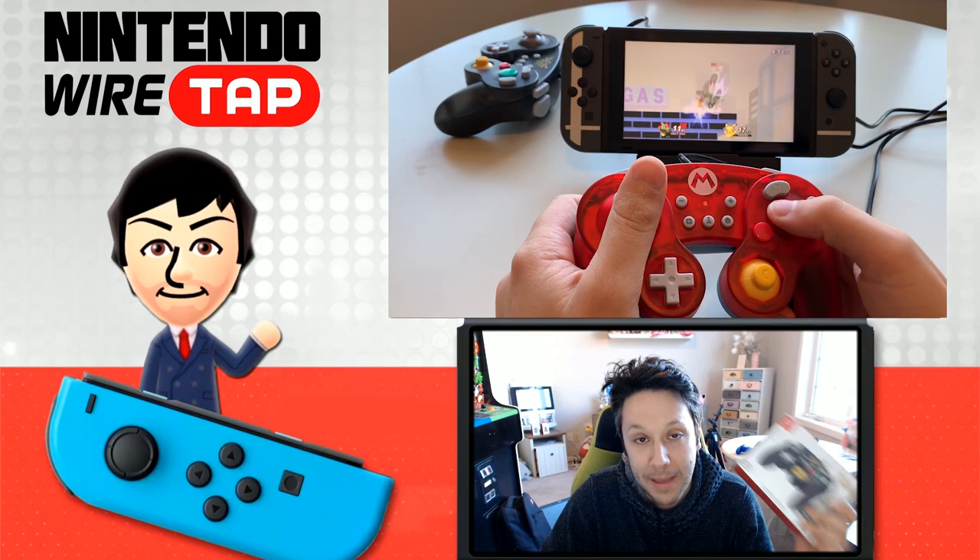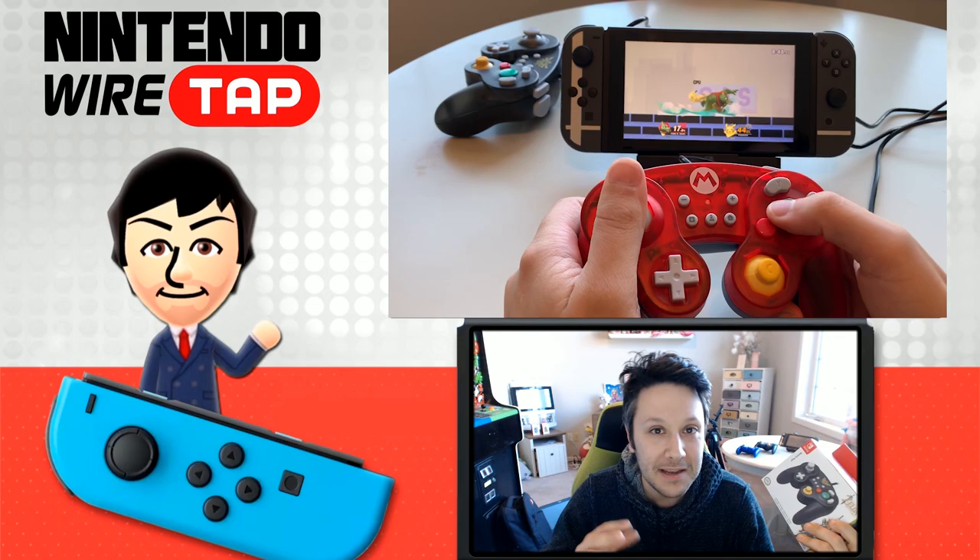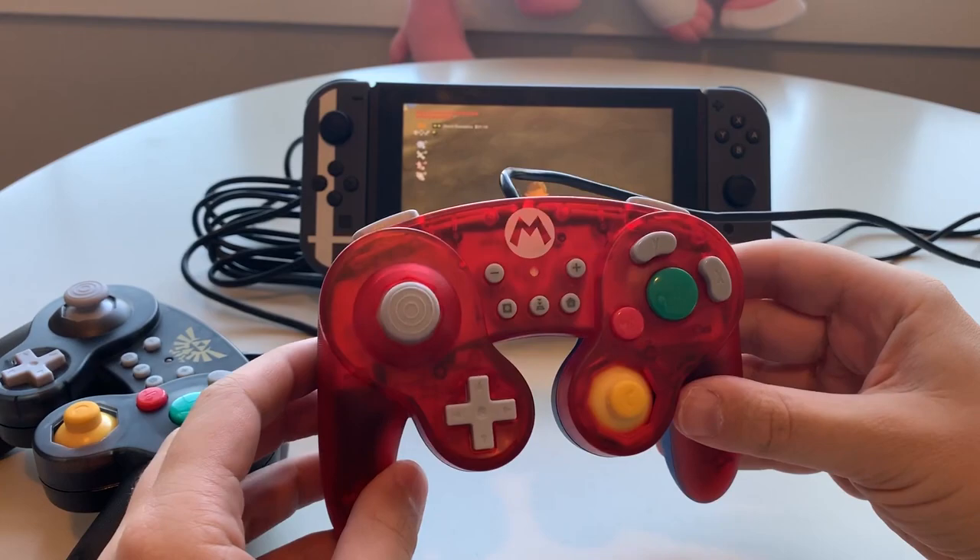This is the Hori GameCube-style battle pad. This thing just came out, it's officially licensed, and it is missing a few key features. Is it worth your money? Let's take a look.